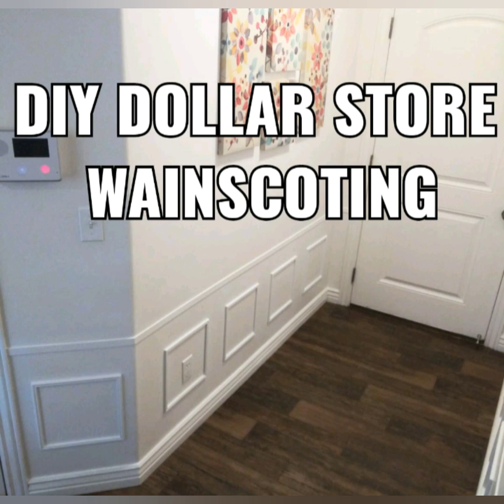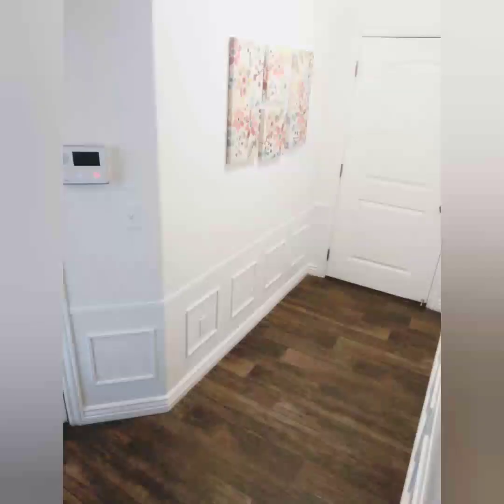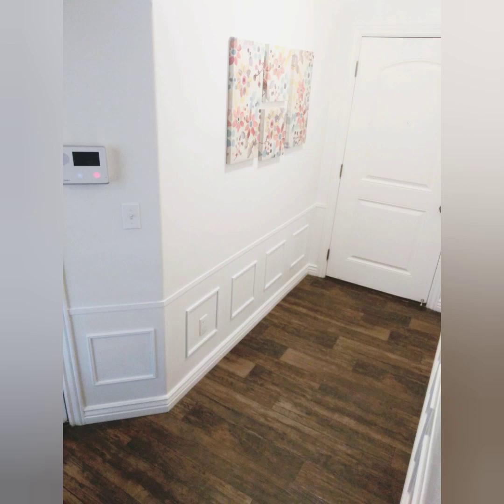Hey guys, just wanted to show you a video. We call it do-it-yourself dollar store wainscoting. Now if you're familiar with wainscoting, it takes a lot of time to measure it out and it also takes a lot of money to buy trim from your local Lowe's or Home Depot. This way you can actually do it pretty quickly while saving money. If you're anything like me and my wife, we don't have either time or money, so we try to do things as cheap and as quick as possible.